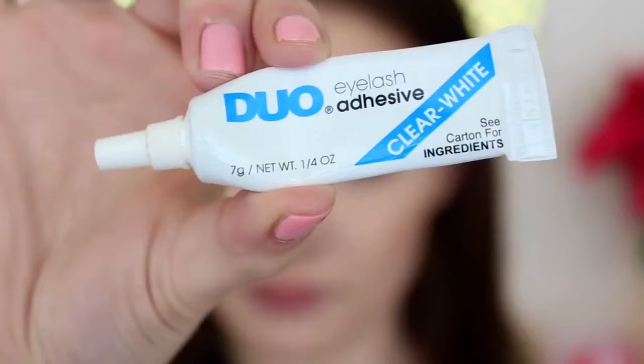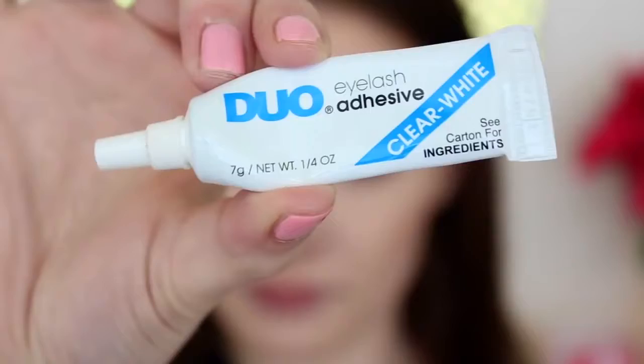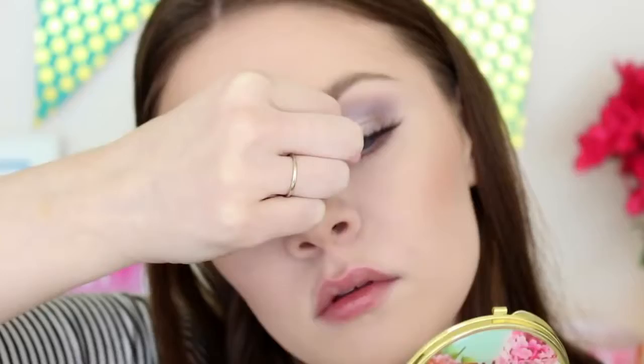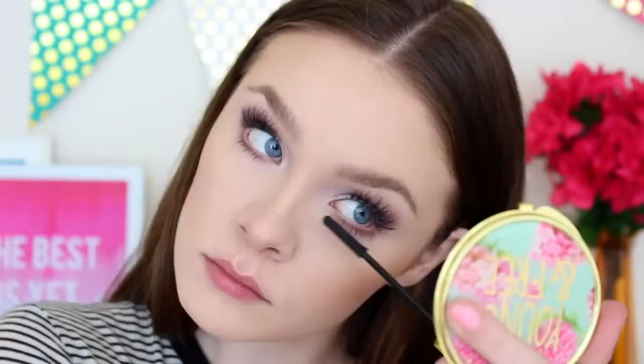Now it's time for lashes, so I'm using the Glamour Wispy Lashes by Ardell. I love these. As you can see, I'm cutting them in half just because I find it so much easier to apply lashes in little sections. I'll be applying the lashes as you can see here, and then I'll be applying mascara to my natural lashes to blend them in with the fake ones. I'm using the CoverGirl Lash Blast Length Mascara, which is my favorite, and I'm also putting this on the lower lashes to balance out the eye look.